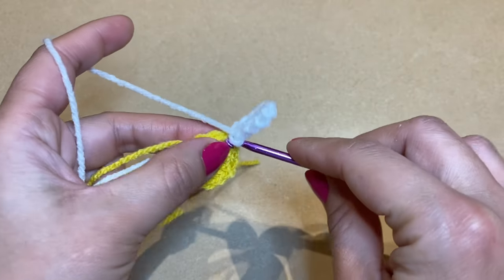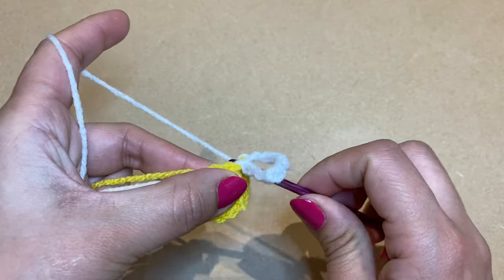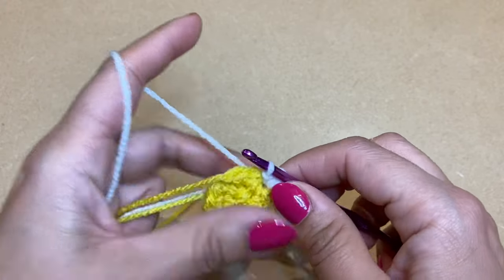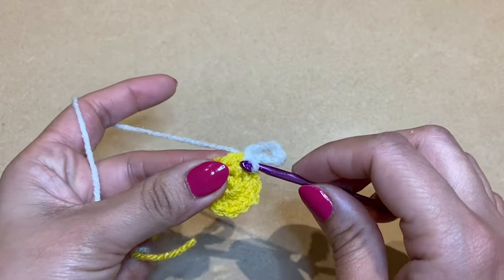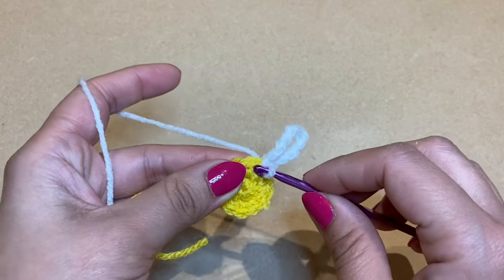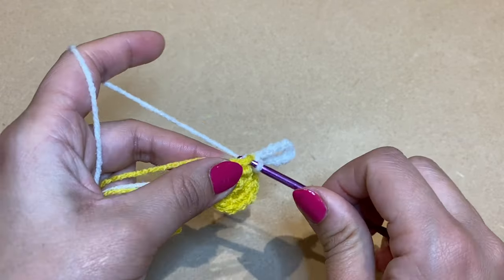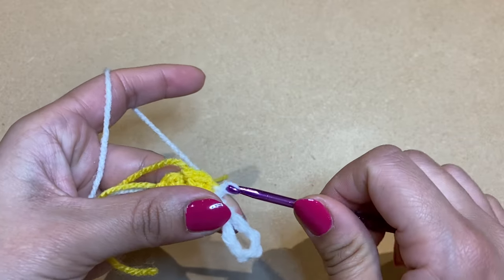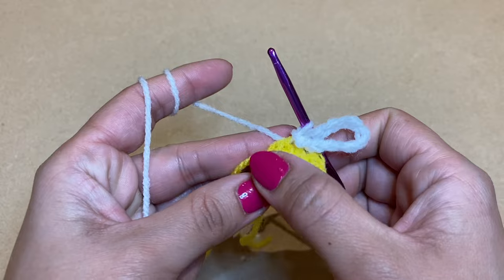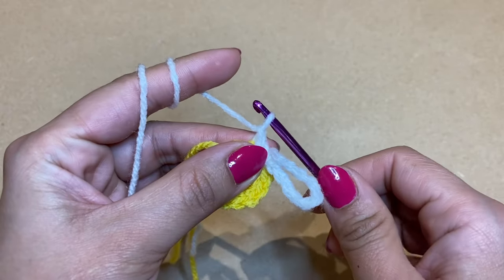...seven, eight, nine, ten. Once you have your ten chains, go back to the base of these stitches into the same stitch and work a slip stitch — pull up a loop, make this loop go through the loop on your crochet. Then work a slip stitch in the next stitch over. Repeat the same process all the way around.